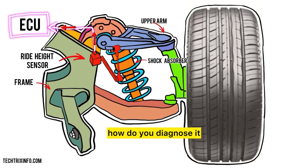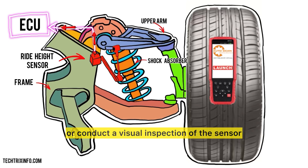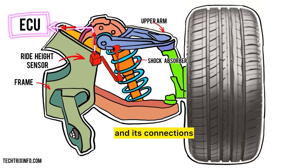If you suspect a problem, how do you diagnose it? You can use a diagnostic tool to check for error codes, or conduct a visual inspection of the sensor and its connections.